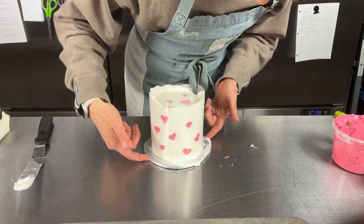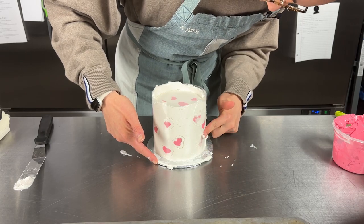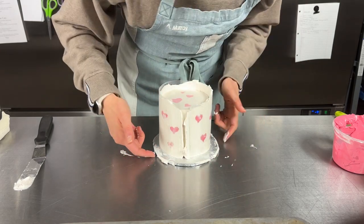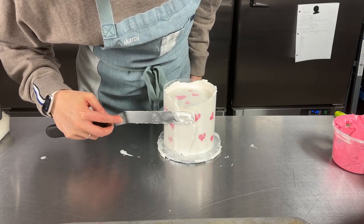It can get a little messy — that's fine. As soon as this is chilled we can fill in any gaps we have. Try and close it as best you can. I'm just going to add a little bit more buttercream in the little gap here, and then let's pop this in the freezer for about 10 minutes.